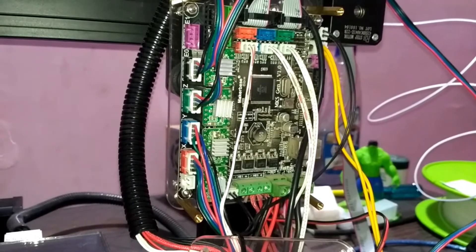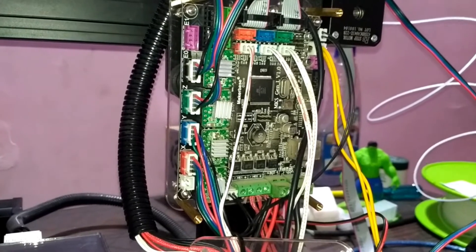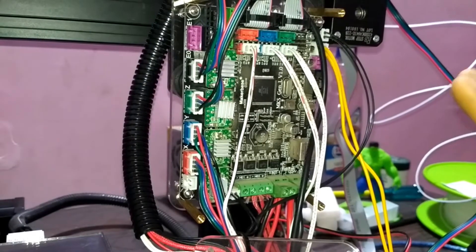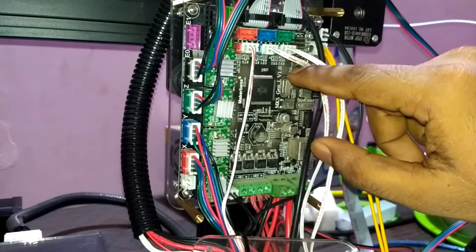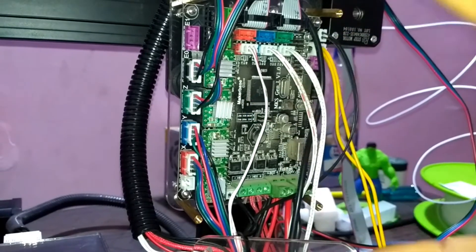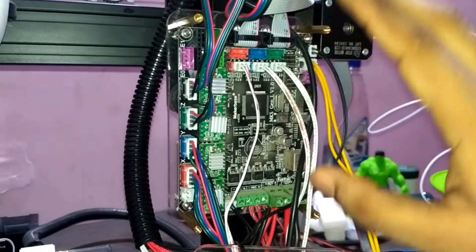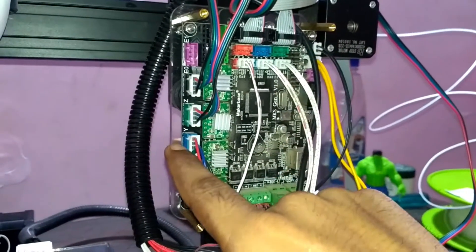Hey guys, today I'm going to show you how you can connect your 3D printer electronics connections correctly. Here you can see I have the MKS Gen L V1.0 board, produced by the Makerbase company. This is very easy to connect all the connections correctly — first you need to understand the color codings of this board.